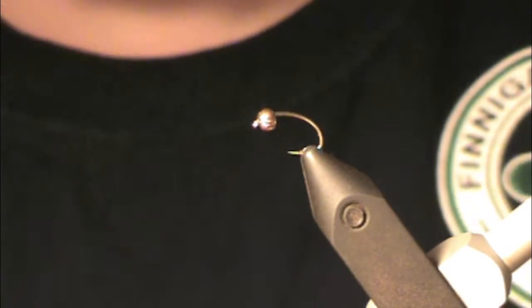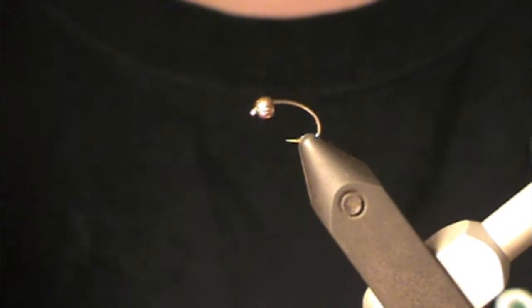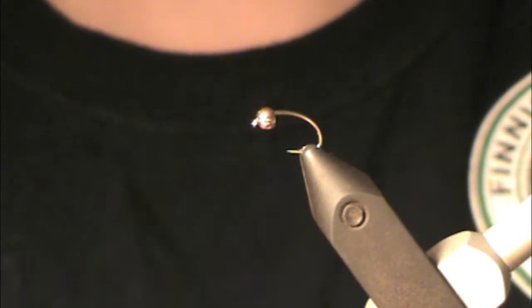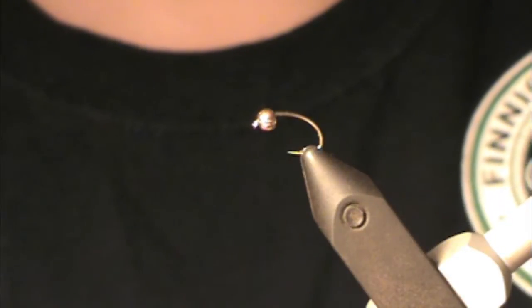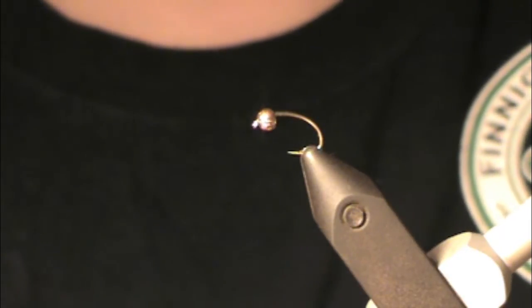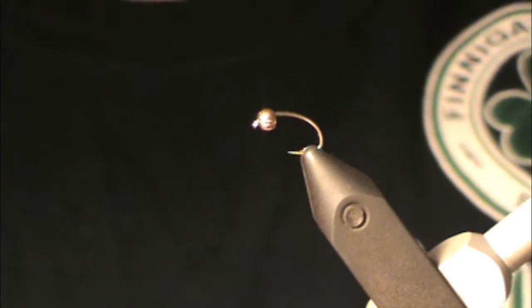As opposed to a traditional pheasant tail, we're going to be using some peacock ice dub. Anybody that watches enough of my videos will realize that I use a lot of ice dub — I absolutely love the stuff. It has a lot of different awesome applications, so definitely something I would recommend trying to use and tie with.